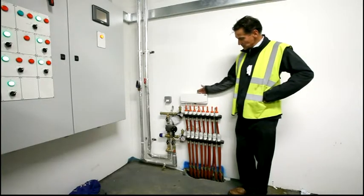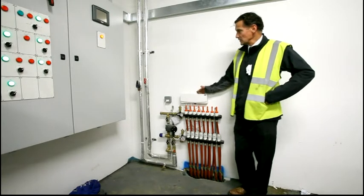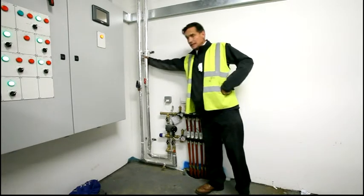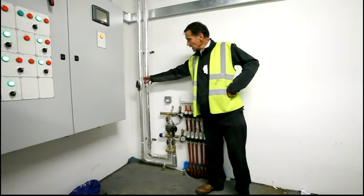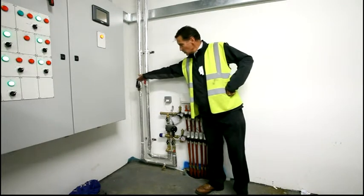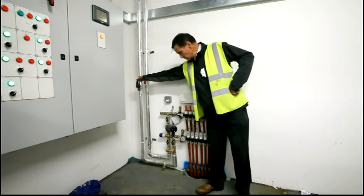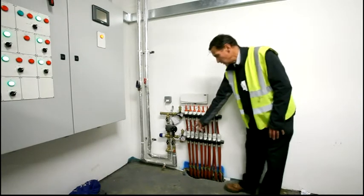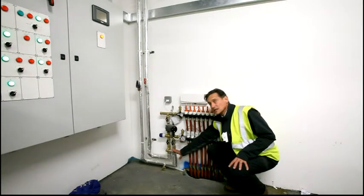Here we have a typical underfloor heating manifold and pipework. Over to my right you've got the main flow and return pipework with isolation valve, and a commissioning station which also acts as an isolation valve as well. All the water has been set to design balancing for the appropriate manifold. Down below, you've got a commissioning bypass to allow you to do any work without upsetting the manifold.